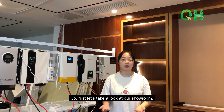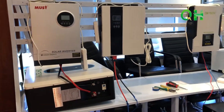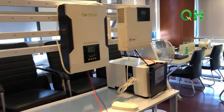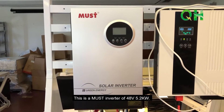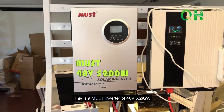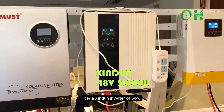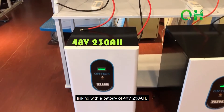First, let's take a look at our showroom. This is a Must inverter of 48V 5.2kW. Next to it is a Xingdun inverter of 5kW linked with a battery of 48V 230Ah.